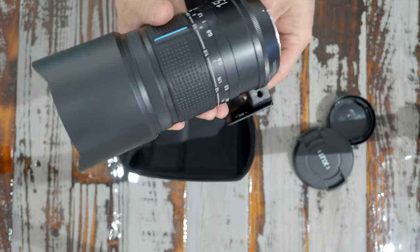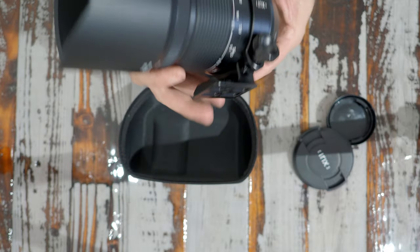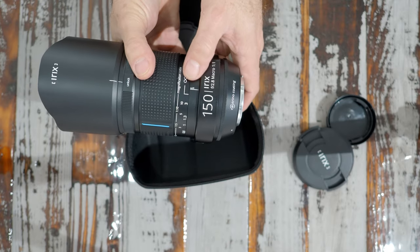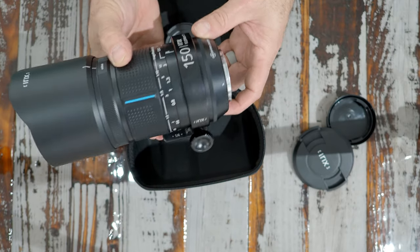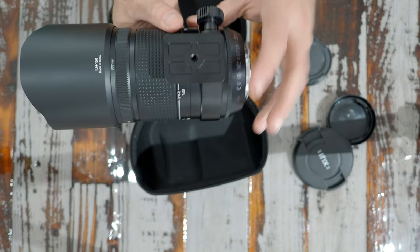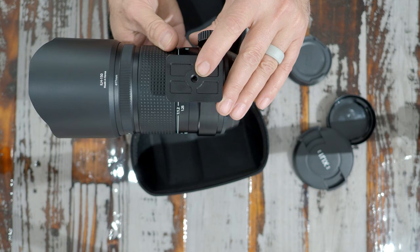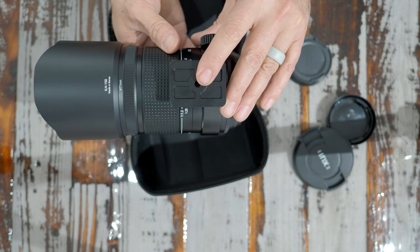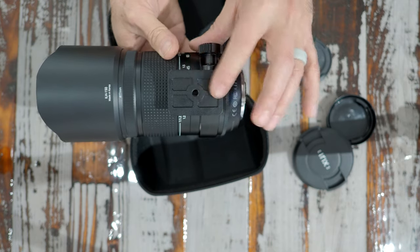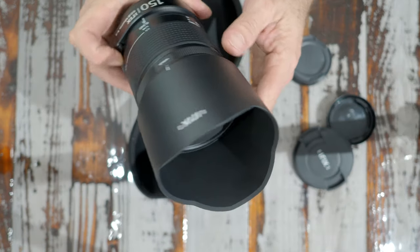Let's put the collar back on. The line on the collar matches up with the line on the lens, so that's how we know where to set it. This plate is an Arca Swiss style plate but it also has a quarter-twenty hole in the bottom so you can mount this to a tripod that doesn't take an actual plate. This is a manual focus lens and it's really easy to turn. It also has a focusing lock.